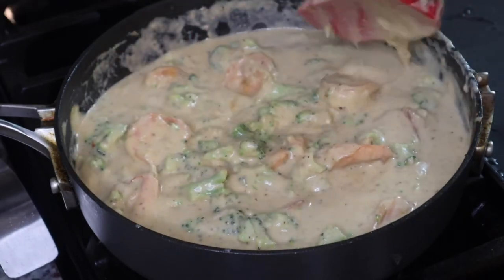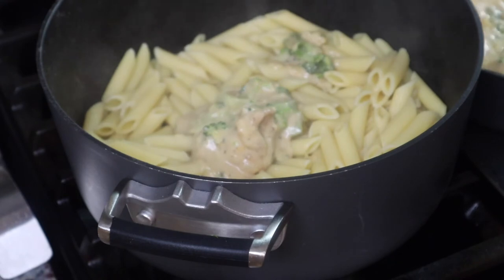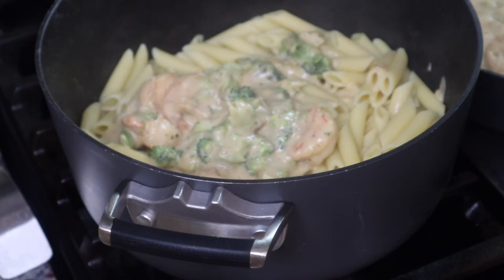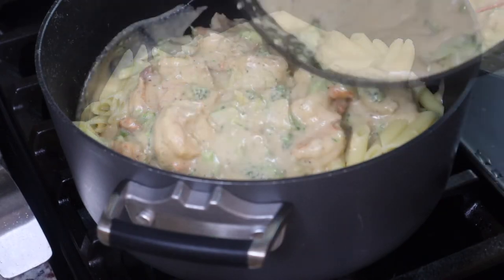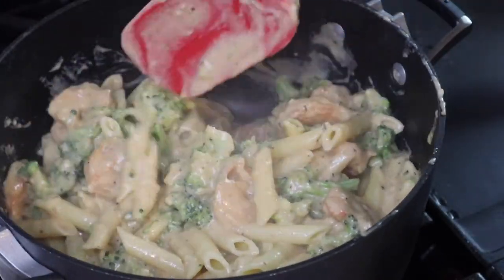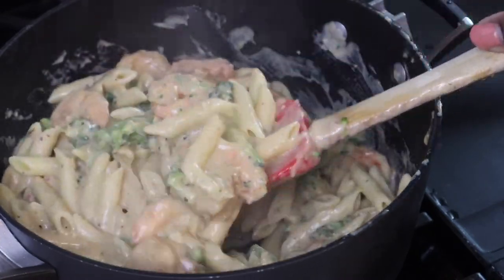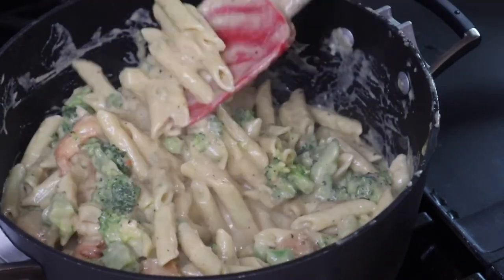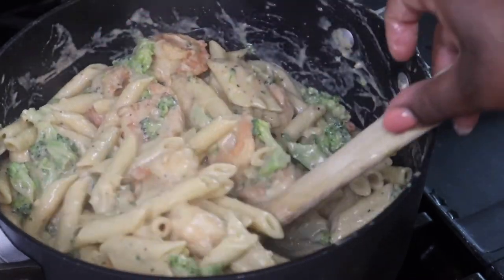I'm cooking some penne pasta for this recipe, but if you want to use fettuccine, linguine, or whatever pasta you want, you can do that. I cooked it according to the package instructions. Now I'm adding in this delicious sauce and stirring it all together, then plating it up. This really didn't take that much time. If you've got some allergy-friendly garlic bread, you can add that on the side.